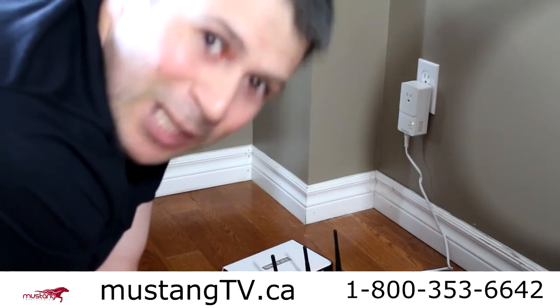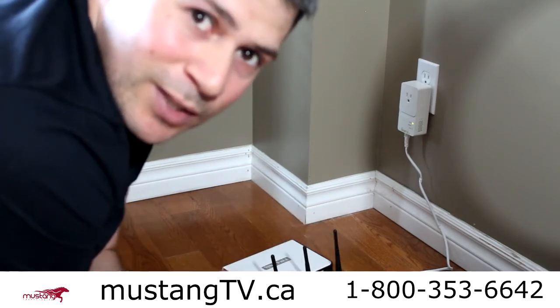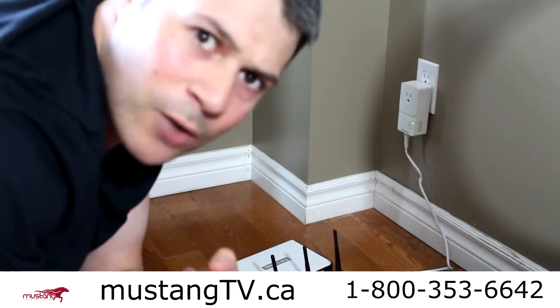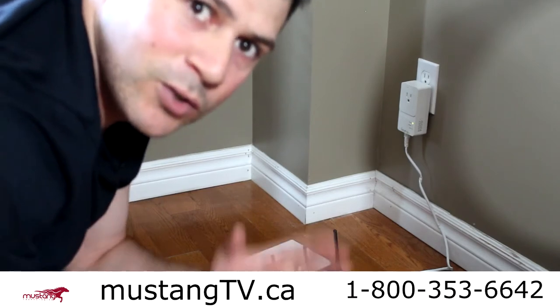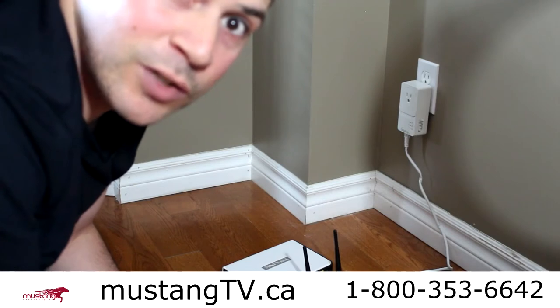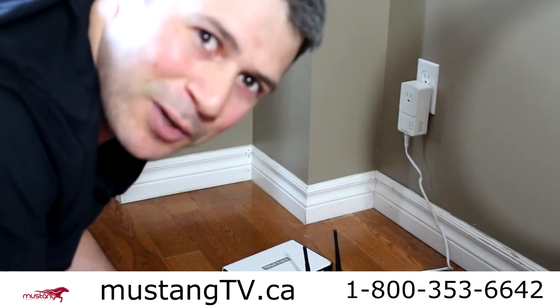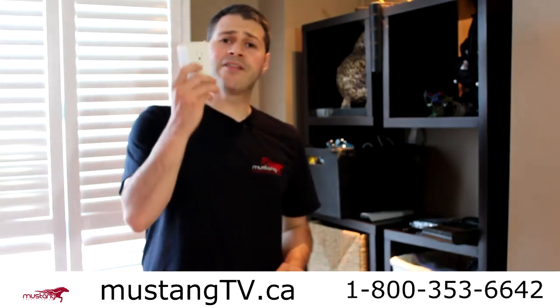What that does is make sure every single power outlet in the house now has the ability to accept another adapter. I have two adapters — this is A, and my B adapter is downstairs waiting. This is how easy it is to use PLC adapters. It takes away all the wiring issues. So far, this took me less than 10 seconds.